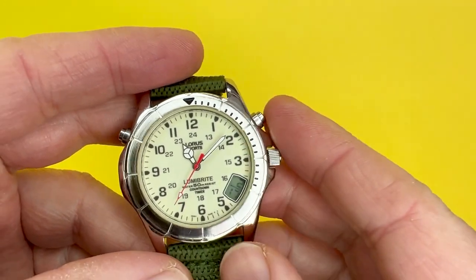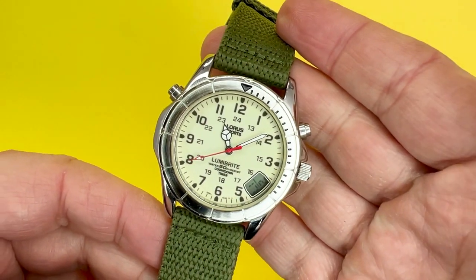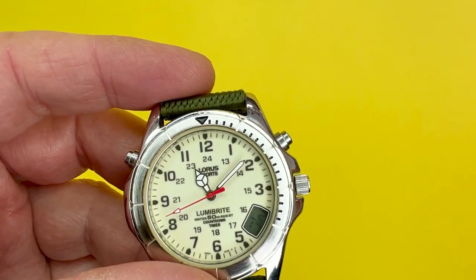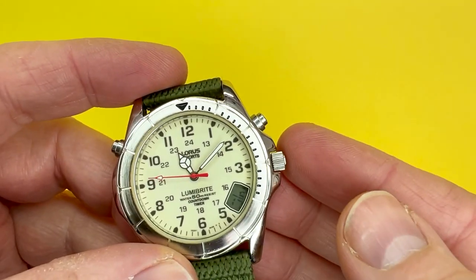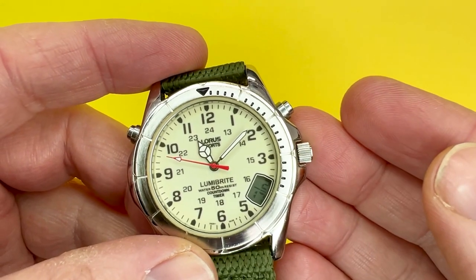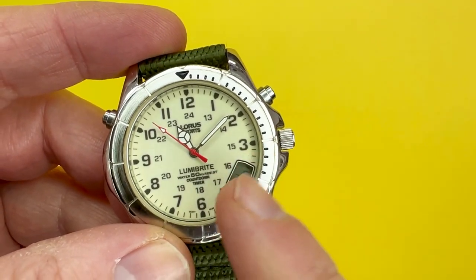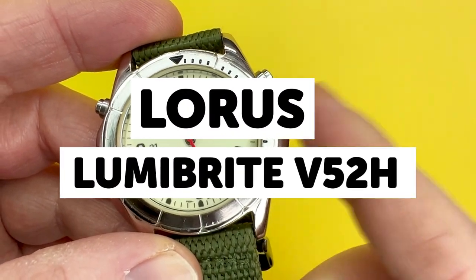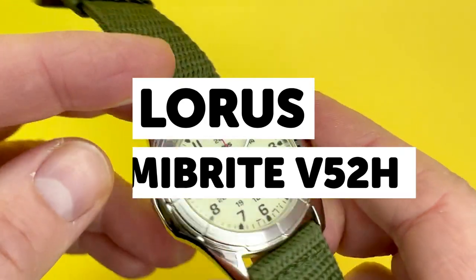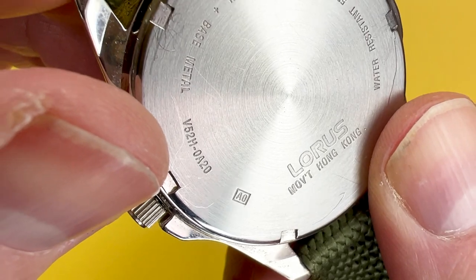I do like to feature many Casios on the We Try Anything channel, as I do have a very nostalgic bond with the brand, and they do produce some fantastically affordable timepieces. But sometimes I do like to obtain other branded watches to add to the collection, especially ones that catch my eye and are maybe a little different from the norm. So in this video, I am featuring the Lorus V52H watch — the model number is V52 0A20.